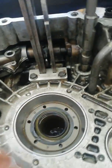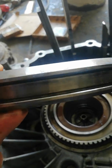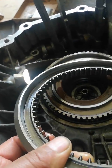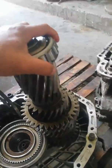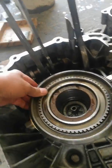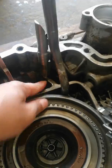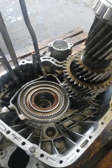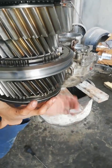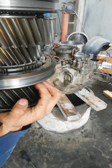Always change the input shaft oil seal when repairing a transmission. Now install the input shaft and the splitter gears — check the position of the engaging sleeve. Then install the splitter synchronizer.